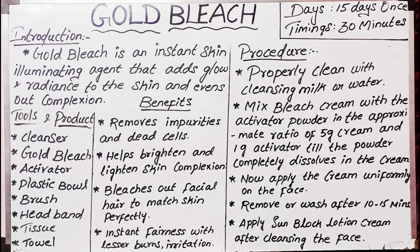Now apply the mixed bleach cream and activator uniformly on your face. Make sure to apply it evenly all over your face.